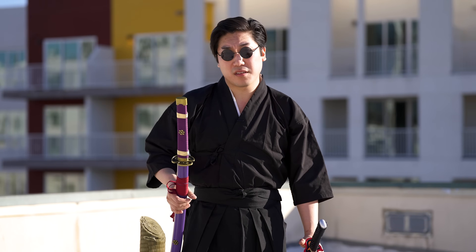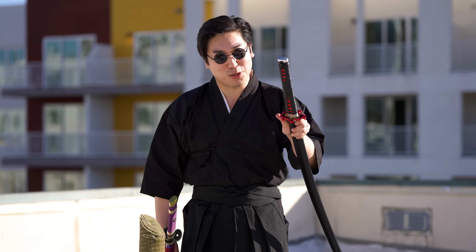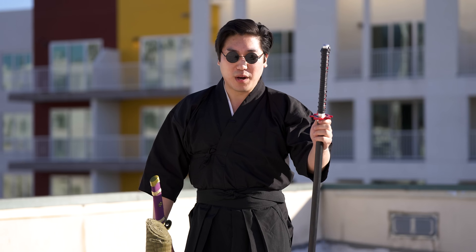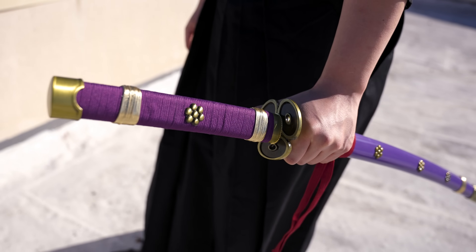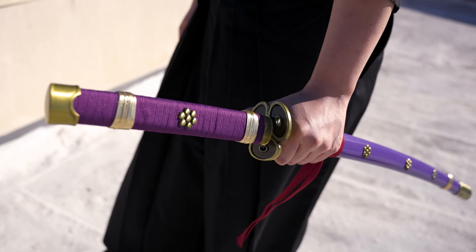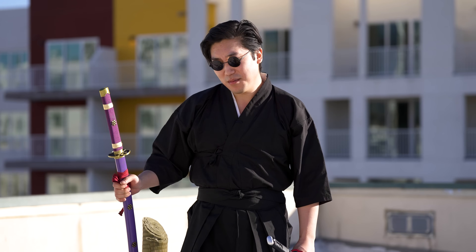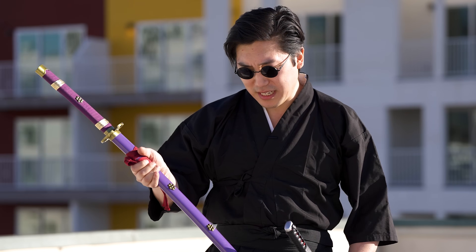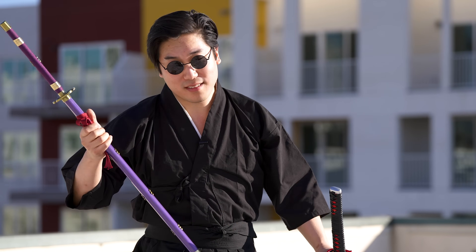Which one do you like better overall if you had to pick one? I definitely like the way the Tanjiro sword looks — this is definitely my style, my aesthetic. But the Zoro sword feels much nicer in my hands. It's got a really thin handle which I like, and it cut the mat better. Plus, I like the flames on the blade. So originally I was a Tanjiro boy, now I'm a Zoro boy. Plus it's purple, and it's got all these details on it. I've got so many black swords — purple is a nice change.